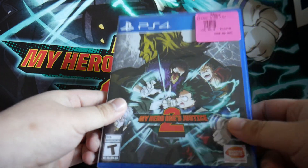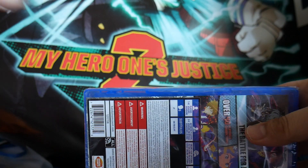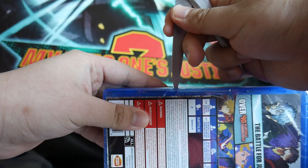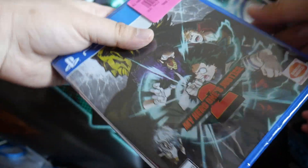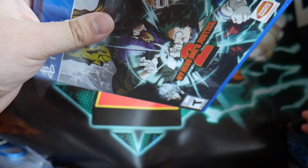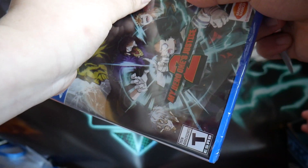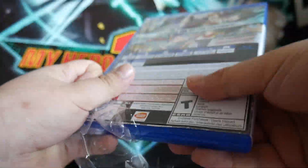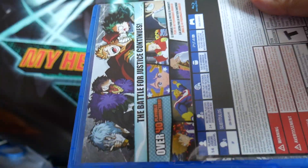And here's the game itself. So we'll unwrap it first. There's the wrapping I'm taking off right now. I'll just rip it off — try not to kill the cover here. There you go. Put the scissors away, put the wrapping away.